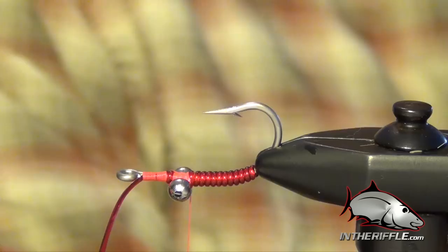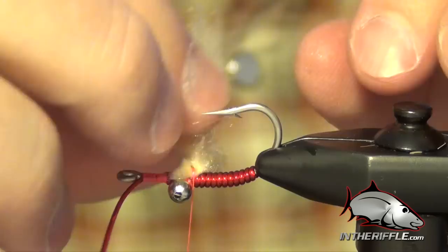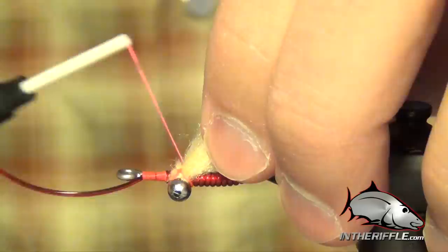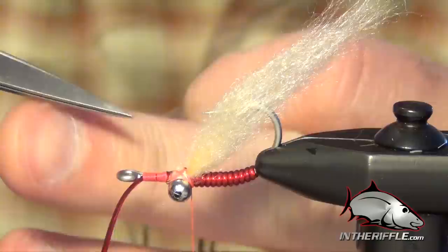Once I have it measured out I trim the excess. We lay it right on the underside of the hook, then work some of that pseudo hair around the point. I want to tie that in as close to the eyes as I can, figure-eighting the pseudo hair around those eyes — I don't want to tie it too far back along the body, I want it right up against those eyes. That figure eight ties it right in the middle of the eyes instead of back behind.